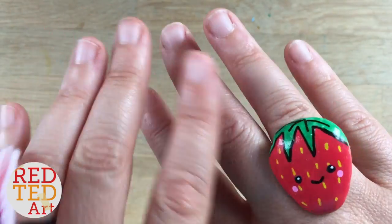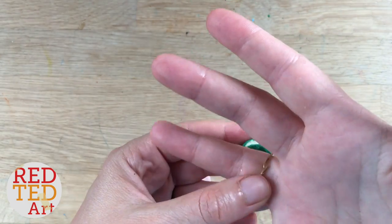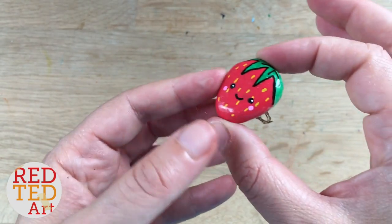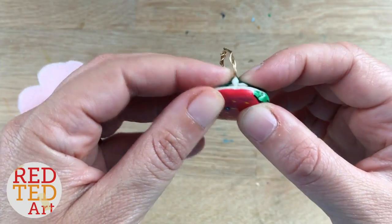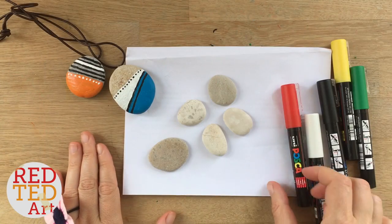Hello! It's ring time again. I thought this is a really fun, cute craft for summer. It's a ring made from stone — a stone that we found on the beach last summer. It's a really lovely keepsake and we've turned it into a super cute and easy strawberry. The glue is still drying a little bit, but let's take a look and see how it's made.